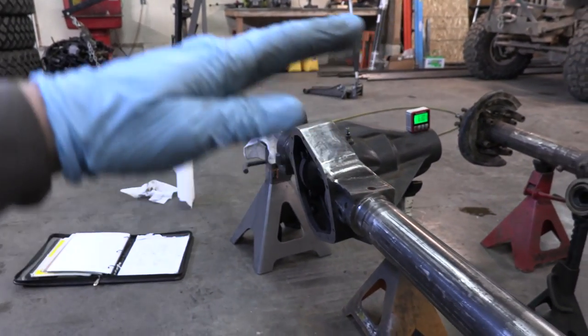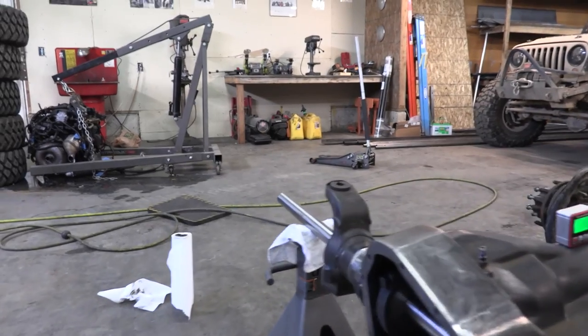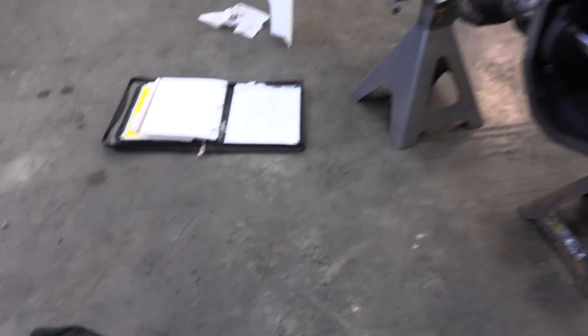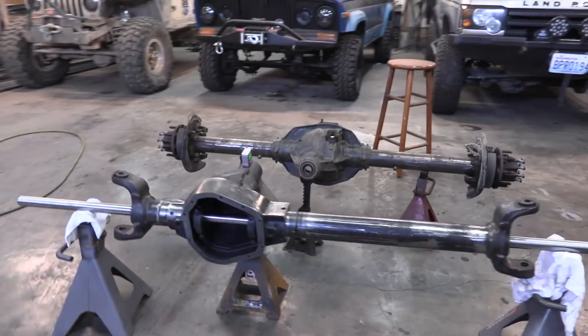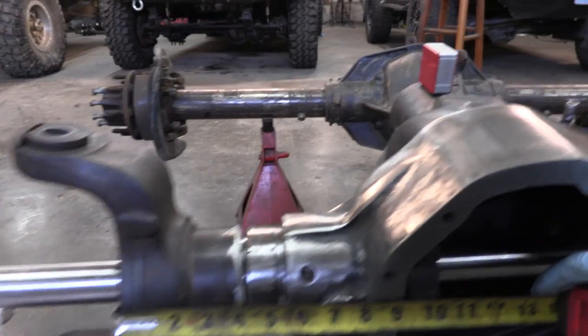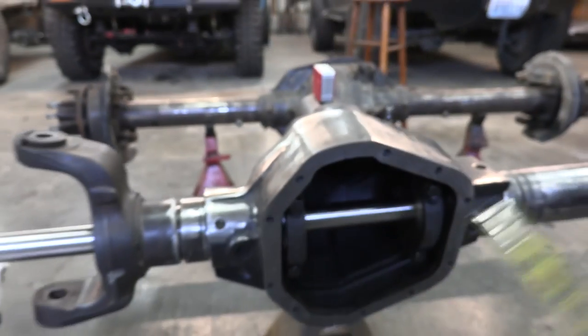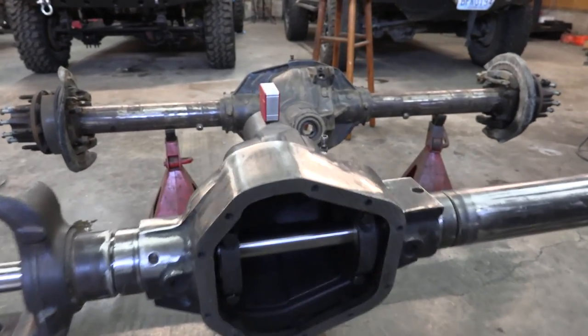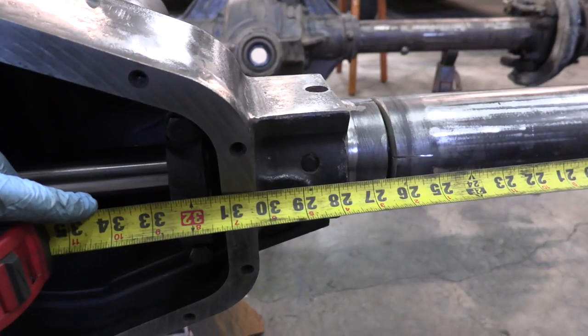When this axle is level, the inner C's will be at six degrees — very close to stock. The original measurement was 6.1 and we're reading 6.4, so we're gaining maybe a third of a degree of pinion angle, which is more than acceptable. The tape measure checks out too: we need 8 and 15/16 inches and 31 and 3/16 inches — and we are dead nuts on both measurements. This bad boy is ready to get tacked up.